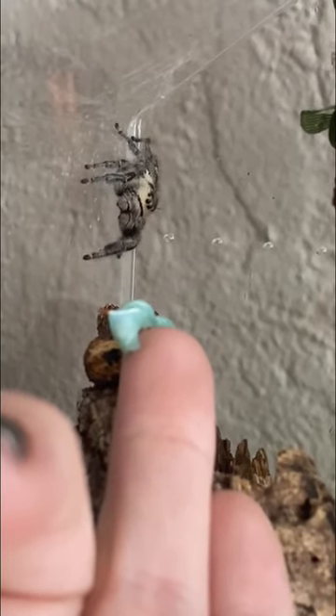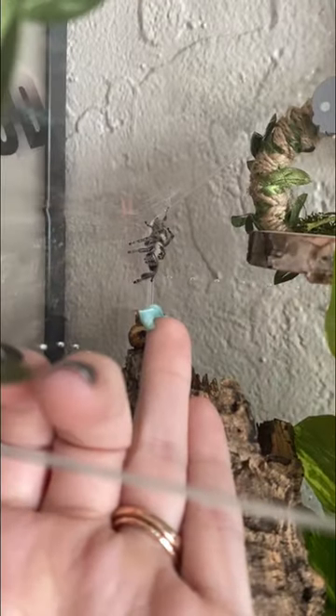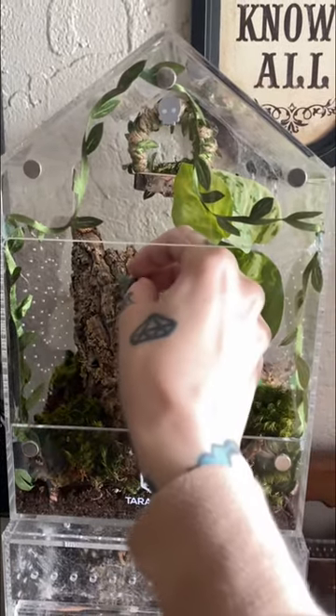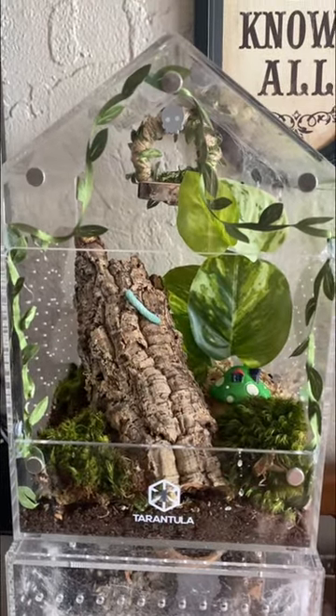Unfortunately, this is a process that takes a lot of patience and time. I could tell that she was interested in the worm and wanted to eat it, but she was just too afraid of my fingers. I don't want to traumatize her, so I'm just going to set the worm on the cork and hope that she takes it for herself and then eventually accepts it from my hand.